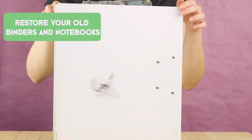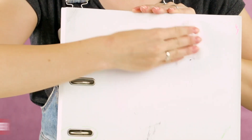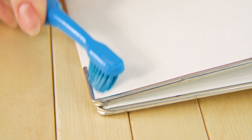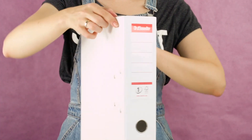Restore old binders and notebooks. You don't have to buy new school supplies every year. Here's a way to restore your old binders and notebooks. Use nail polish remover to get rid of old scuffs. Use a toothbrush for those stubborn spots. Now your binder is as good as new.